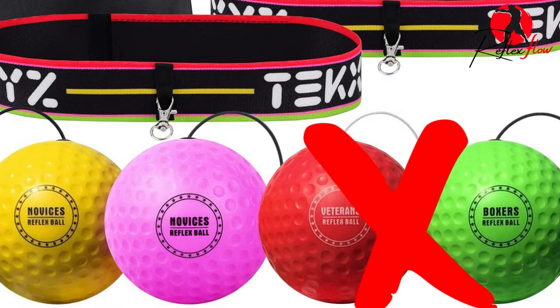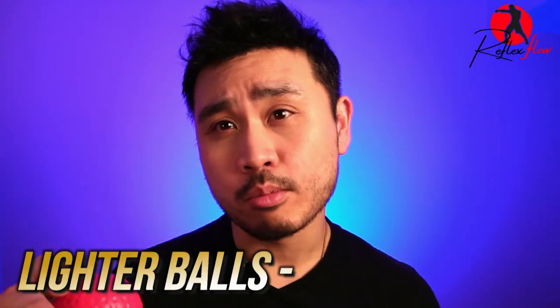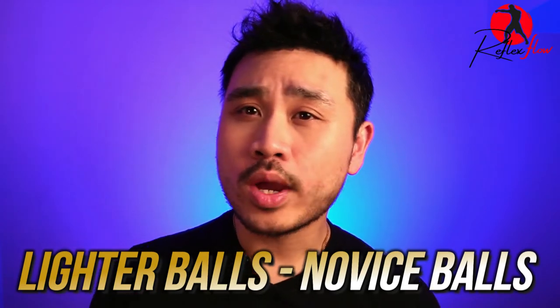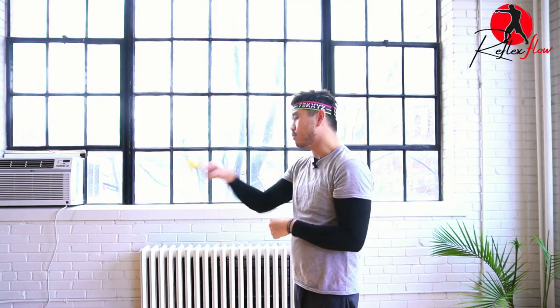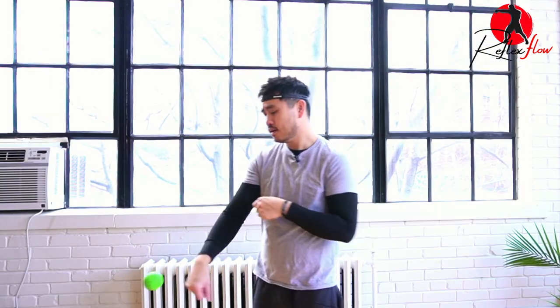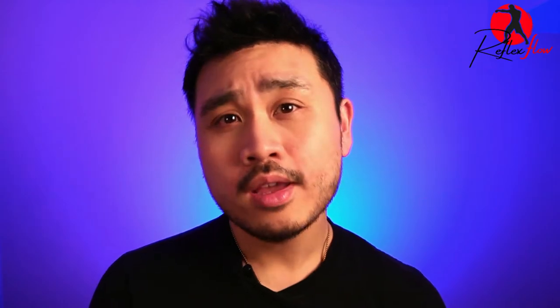Another cool thing about this brand is they give you a lot of good options. Now a lot of them are labeled as veteran, boxer, novice, beginner — whatever. That is all a marketing gimmick; do not believe the hype. Everybody benefits more from working with the lighter balls. Around 23 to 30 grams is the sweet spot. This weight is light enough so the ball can travel in and out freely, but not so heavy that it sags around your waist. This weight is the ideal across the board, and you can usually find it in most brands — so don't worry if you don't have the exact one I have.